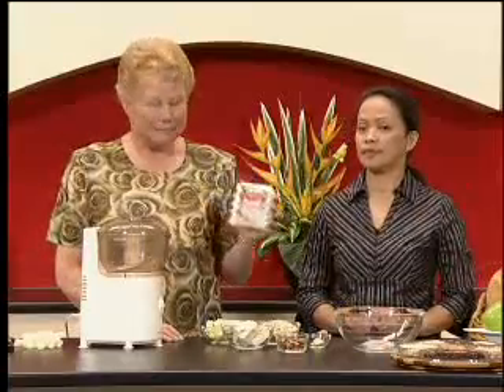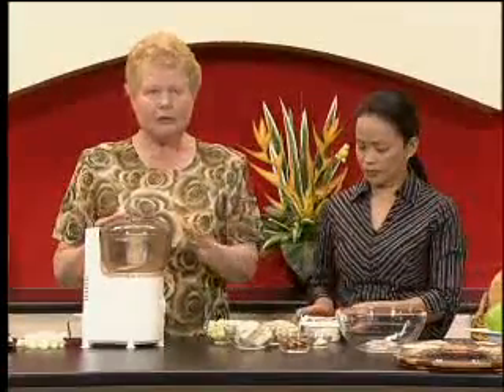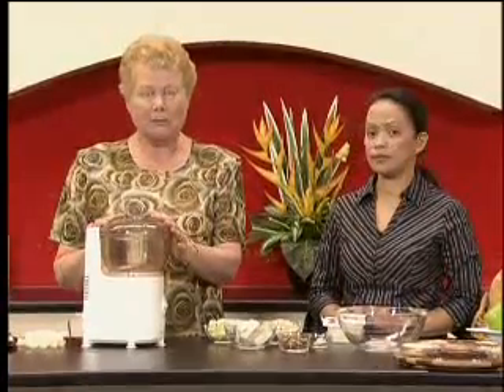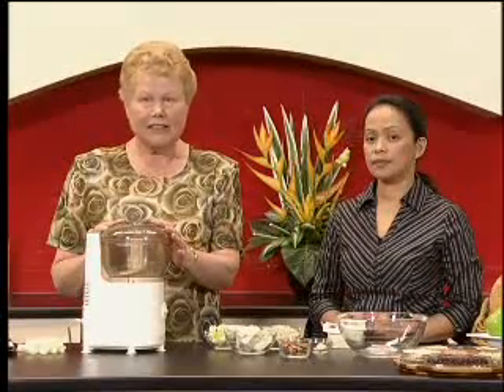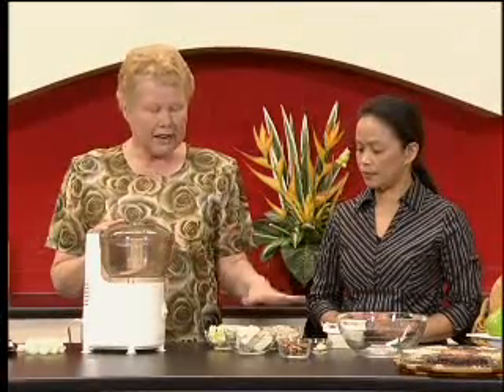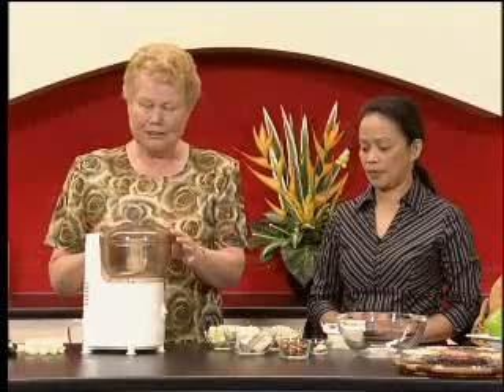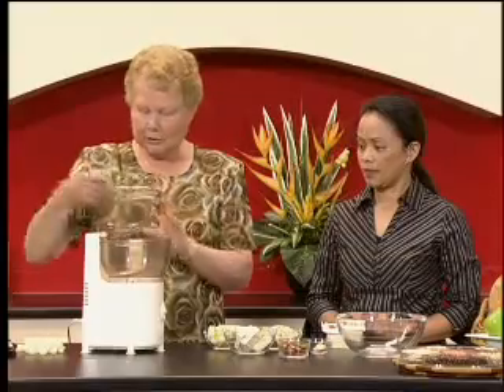I'm going to use a food processor, but you can also mash the tofu and cut your onion very finely and just put everything together. You'll notice that this recipe, compared to other patty-type recipes, does not contain any eggs. It's really just grains, nuts, tofu, and a little soy sauce. So let's put the ingredients in the processor.